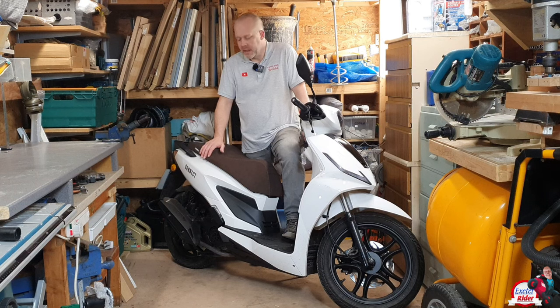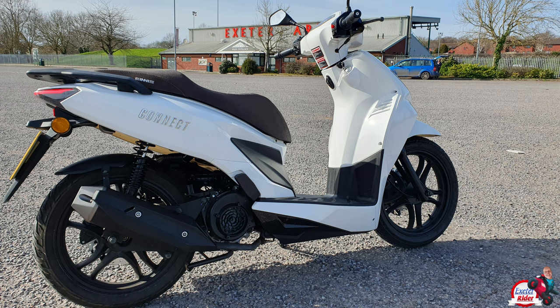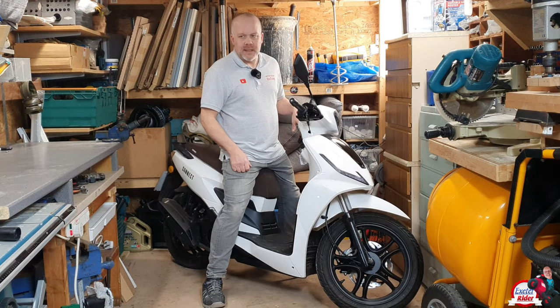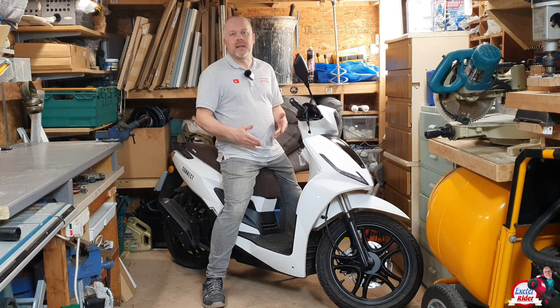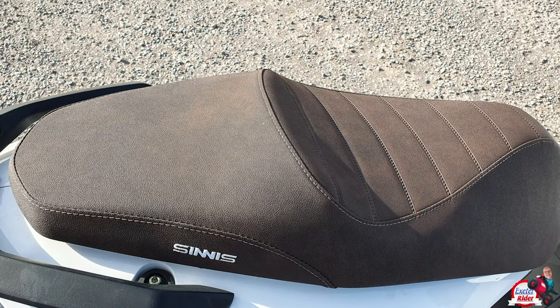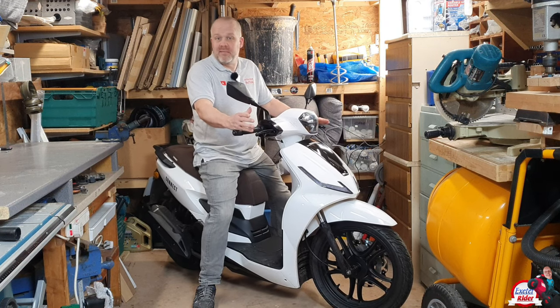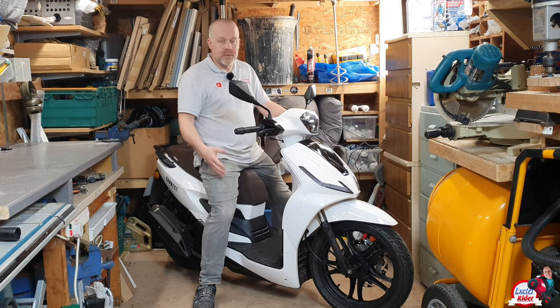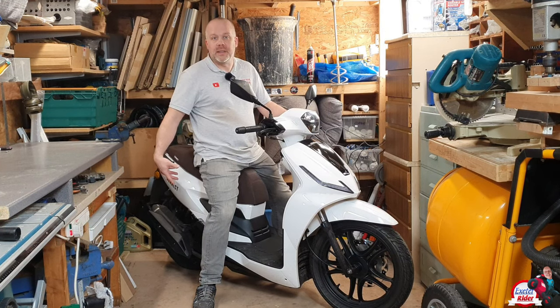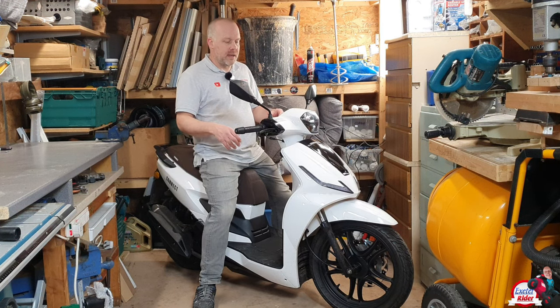Suspension is all right — we have the normal scooter up-and-down struts here on both sides of the swing arm in a typical scooter setup. I'm five foot eight with a 30-inch inside leg measurement. The seat height is around 780mm — I measured that myself, I struggled to find the information on that. The scooter weighs 120 kilograms. It's light, and also the mechanics and engine are hung on the rear swing arm — it's all very low down.